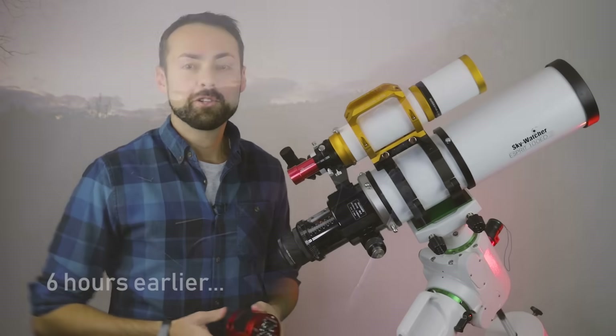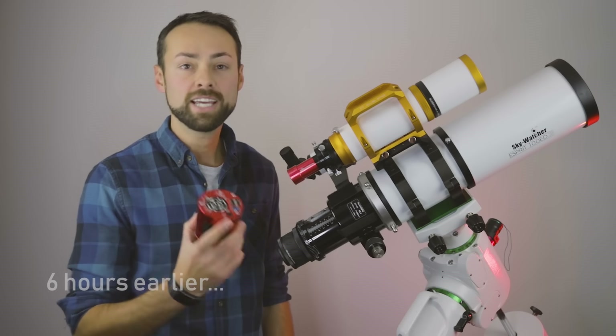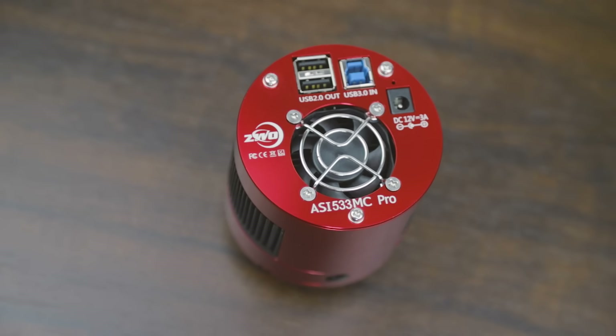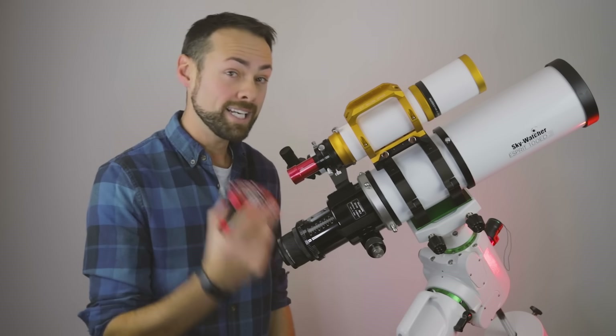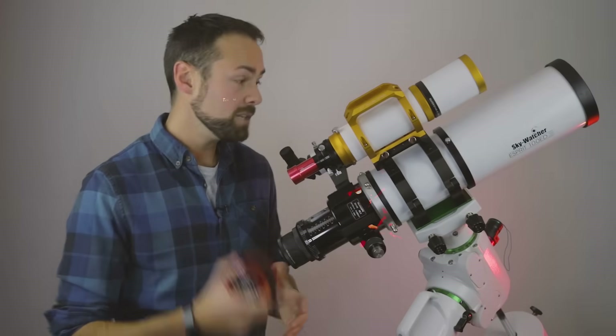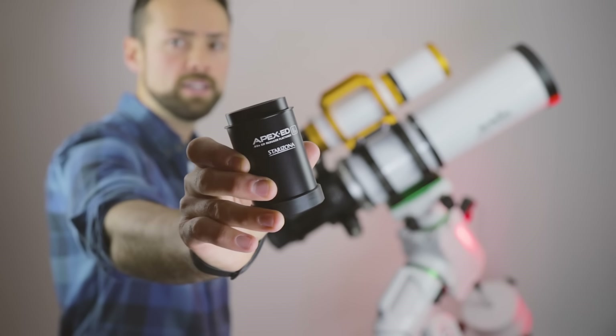Hi everybody, this is Trevor Jones from astrobackyard.com and in this video we're gonna take a look at the ZWO ASI 533 MC Pro color camera. I'm gonna get out in the backyard and use it tonight because the forecast actually looks pretty good. I'm gonna be using it on the Esprit 100 refractor with a new focal reducer.